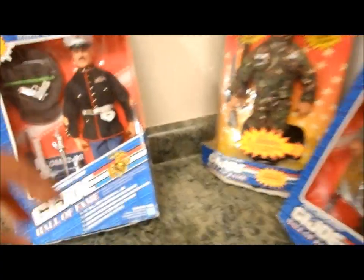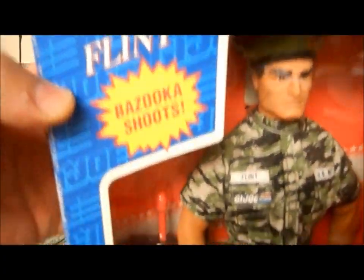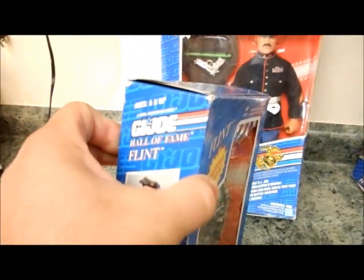Two of them have packages that are a little open. This one is Flint. Like the Marine, this packaging is pretty decent — almost brand new, just minor wear and tear and aging.